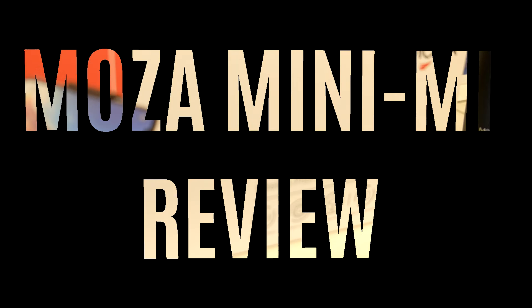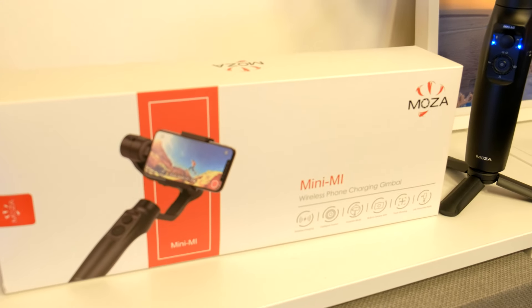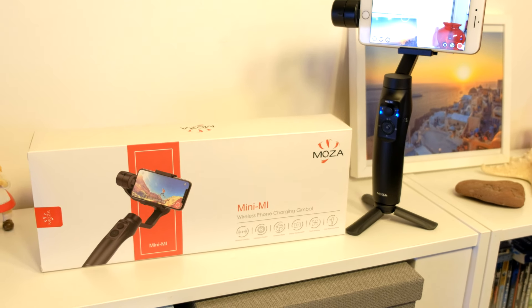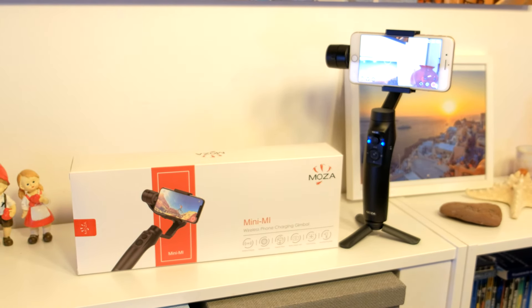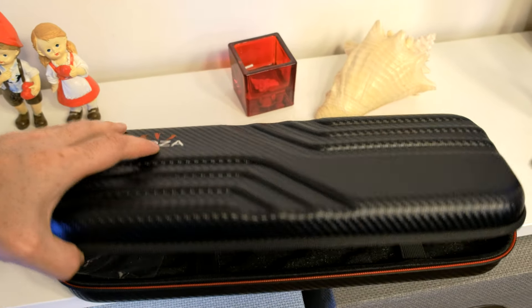Hello and welcome to another DSPB video. In this review I'm testing the very affordable $99 Moza Mini Mii Gimbal for smartphones. Thanks once again to Gutsen Moza for sponsoring this gimbal to DS Photoblox YouTube channel, but of course I will give you my honest opinion.